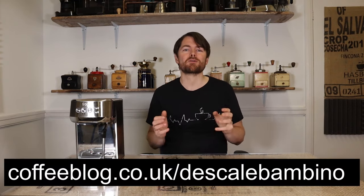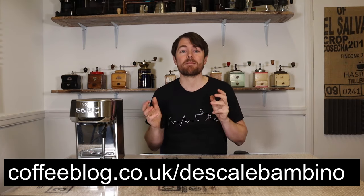The shot buttons and the steam button flashing means the Sage Bambino Plus wants you to descale it. For a quick guide on descaling see coffeeblog.co.uk/descale-bambino.